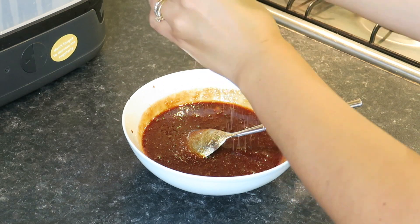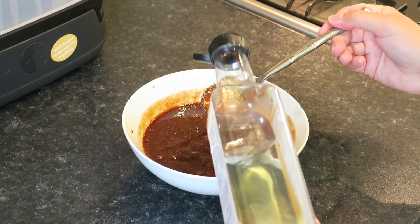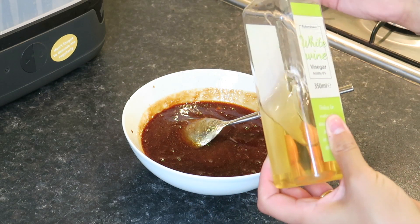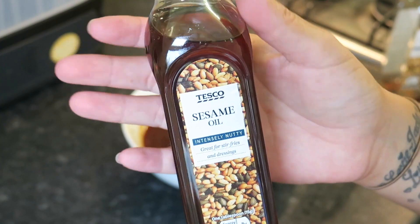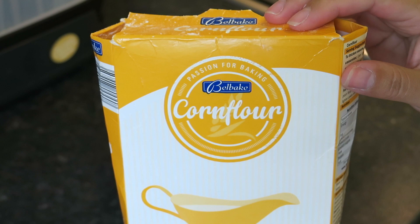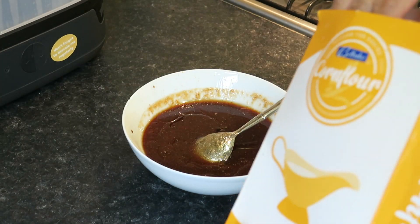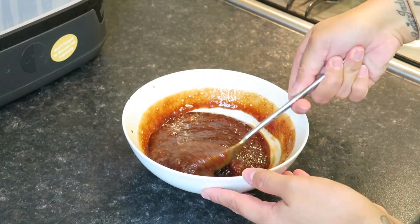I've also added garlic, a sprinkle of salt, and some white wine vinegar — I usually use rice vinegar but it's something I can't get hold of, so I'm just using what's in the cupboard. Then some sesame oil, and last but not least, cornflour. Give it all a mix.